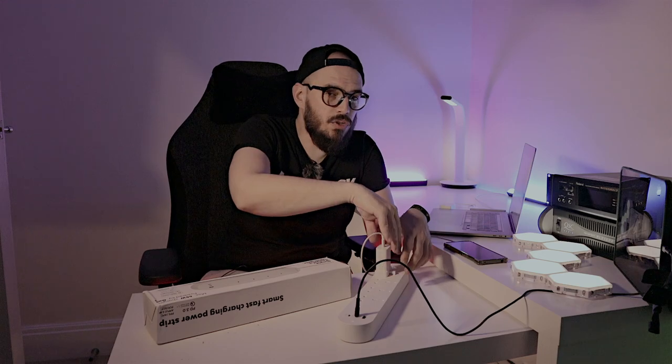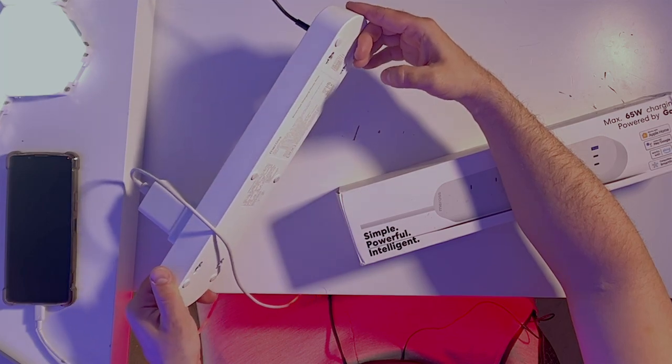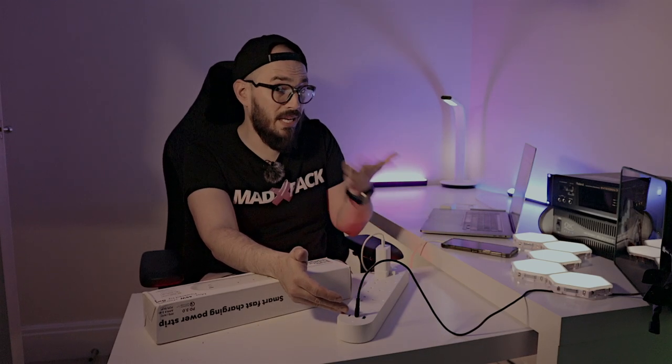Since this doesn't need internet, all your routines and automations also work offline. So if you scheduled this plug to charge your phone overnight and your internet goes down, it will still work — you won't wake up with an uncharged phone. This is something you don't find in other smart power strips. Also, this product is already compatible with Matter, which is the future standard, and Meross is bringing Matter to all their new products.